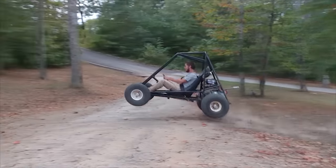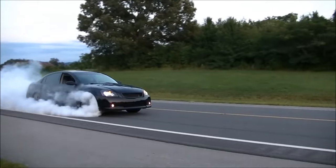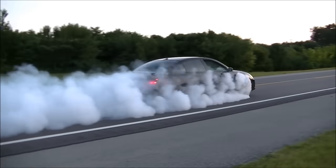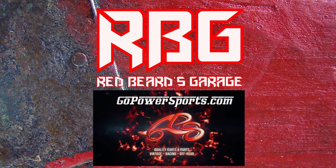What's up YouTube, at Red Beards Garage and welcome back to another video. Today we're going to be looking at a nine horse Honda and putting a few performance parts on it. We hollered at Go Power Sports because we had a nine horse Honda, a GX270, sitting around in the garage.